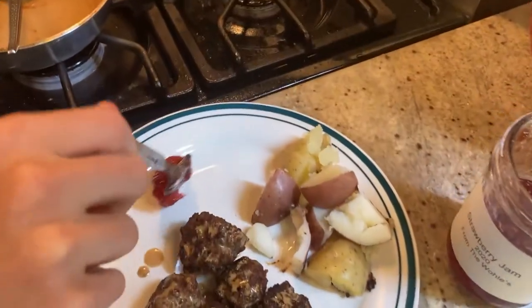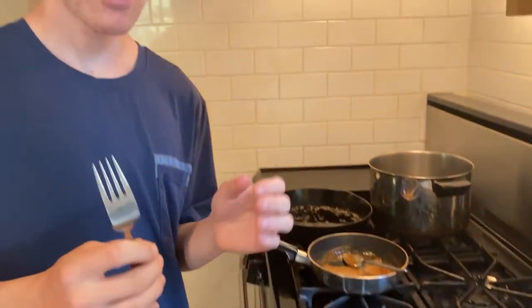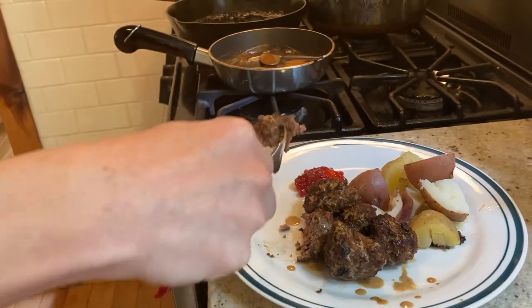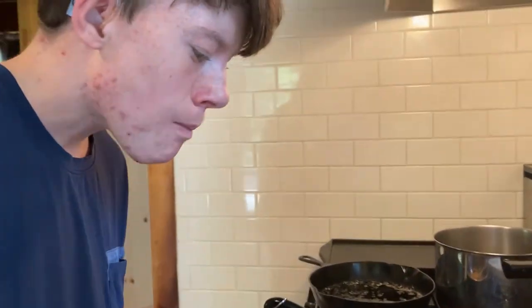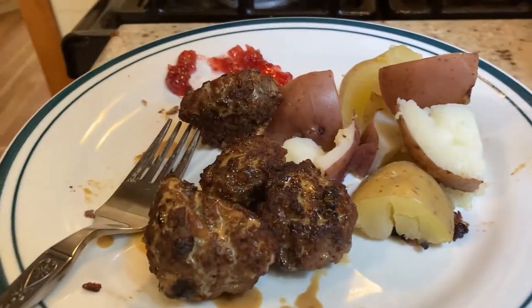We're just going to balance it out with a little bit of sweetness from this homemade strawberry jam. Now every chef must taste their food — let's see how this tastes. It actually tastes good. That's surprisingly good. I did not know it would be like that. The jam does balance it out.